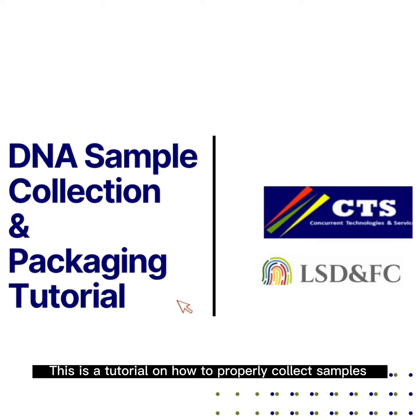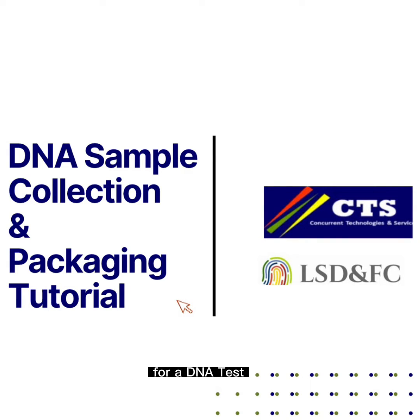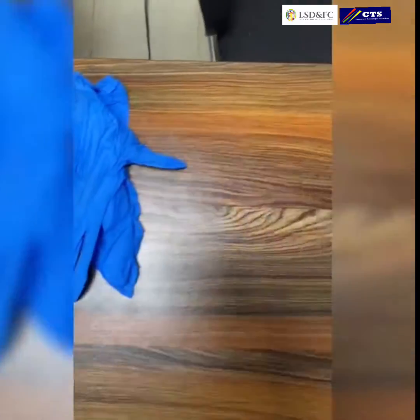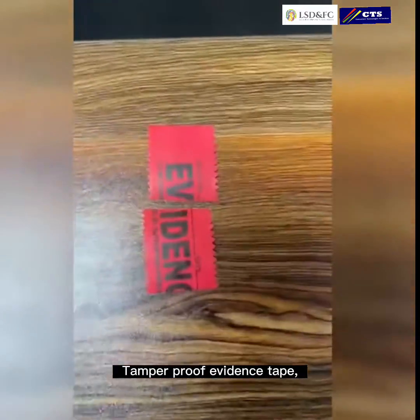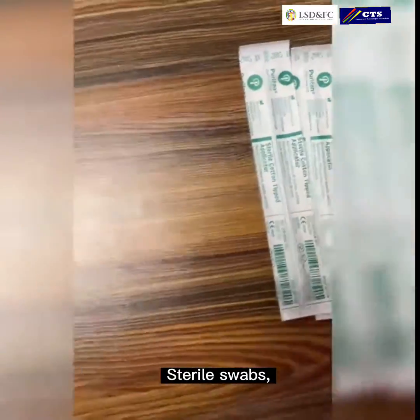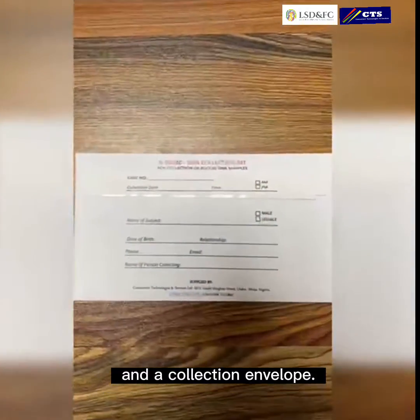This is a tutorial on how to properly collect samples for a DNA test. Each test kit comes with a pair of gloves, tamper proof evidence tape, sterile swabs, and a collection envelope.